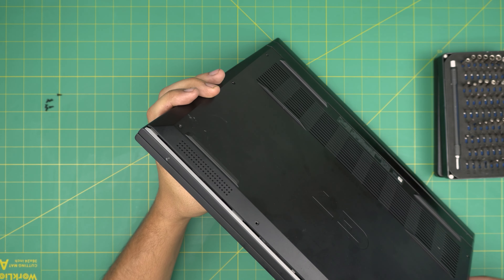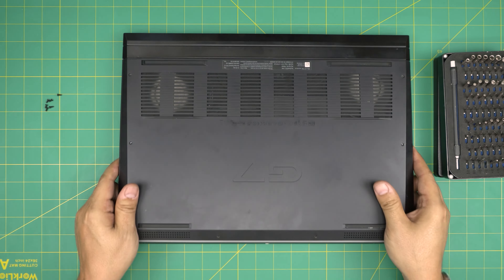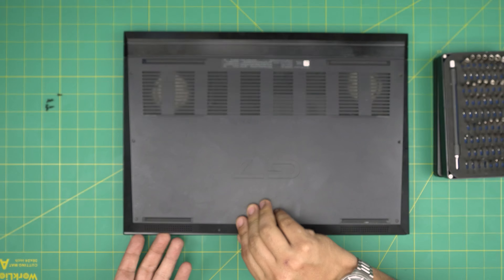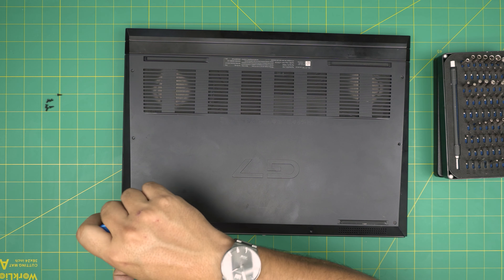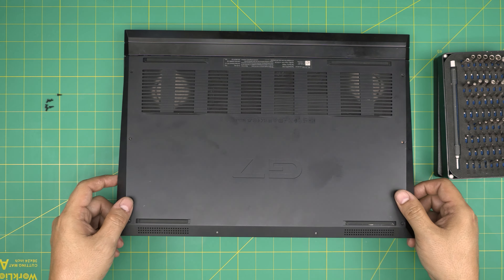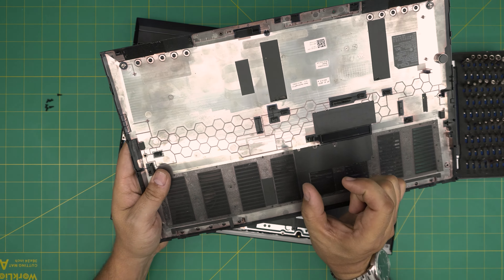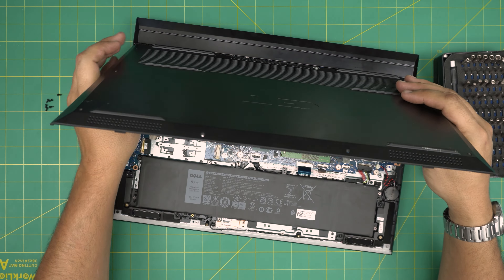Right away you can see a separation at the front end. Put the laptop back down, grab it from the corner, and if it's not coming up give it a little more twist. Then grab it, pull it up, and yank it a little hard pulling it toward yourself. You need to yank it because there are tiny clips holding it in place.